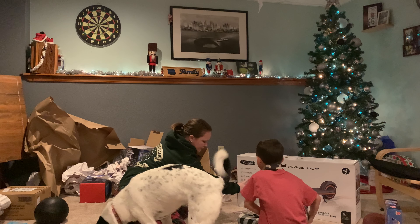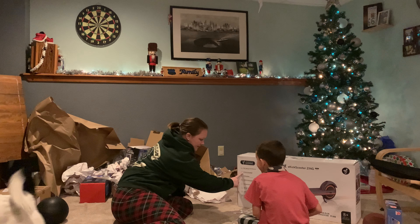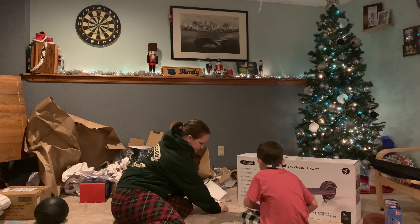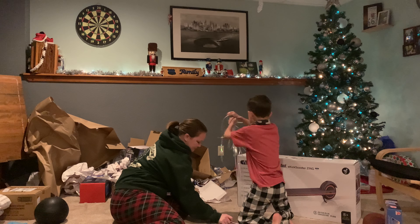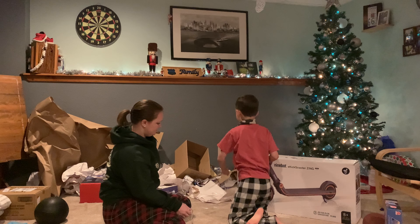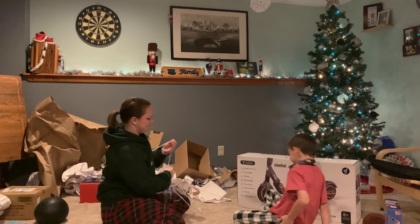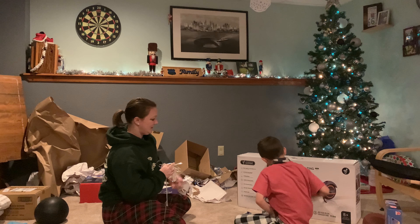It looks like the shape of a TV. I think it's a TV. Where does it open? Is it fragile? No, not really. Okay. This side? That side?